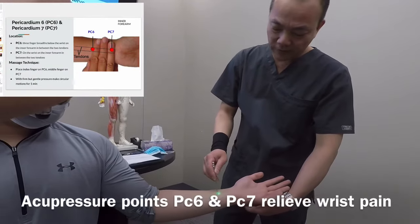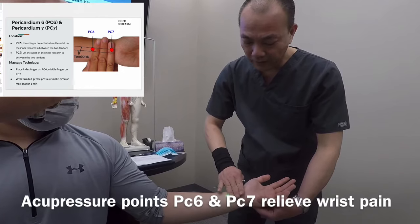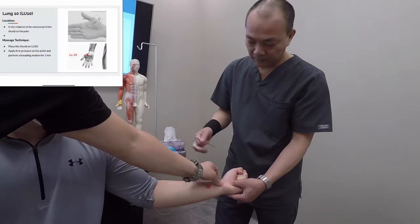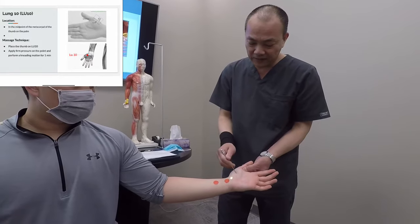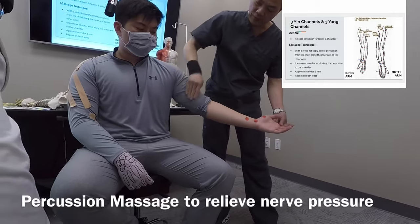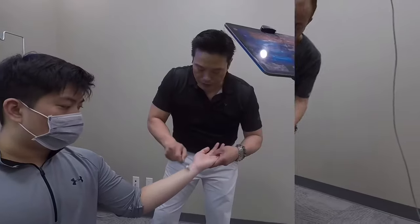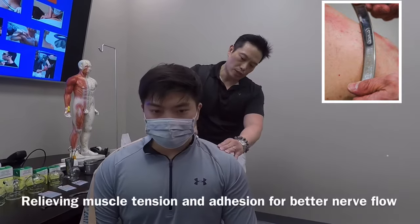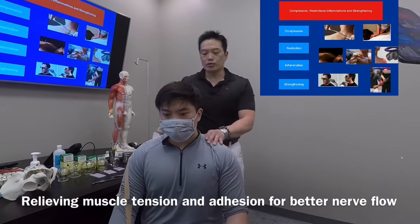These points are located from the wrist — about three fingers — and there's another point just in between. The third point we're going to do is the lung ten point, using percussion from the front tracking to your upper arm, forearm, and wrist. These allow proper relaxation of the muscles around the shoulder region and around the side of the neck, which is very, very important.